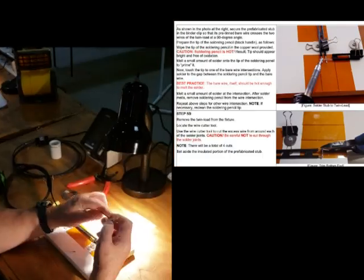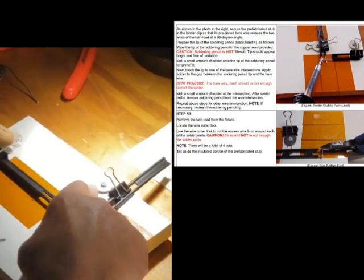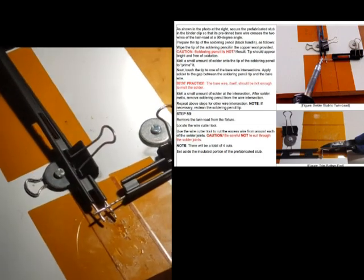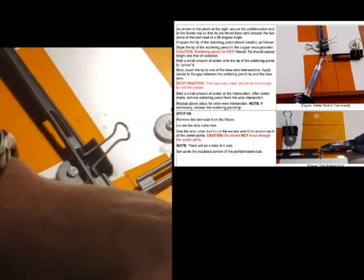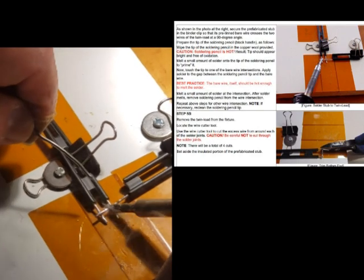After we tin this piece, we pick up a jumper that's been pre-tinned and clip it into the fixture to hold it in place. Then we adjust the twin lead so the jumper crosses over it. We take the soldering iron with a little bit of solder and tack it in place — a little over here, a little over there — and let it flow between the two pieces.